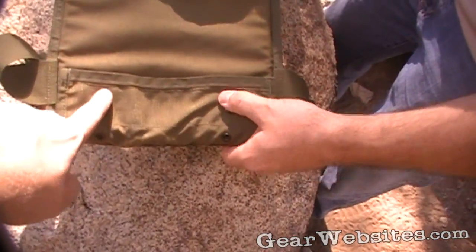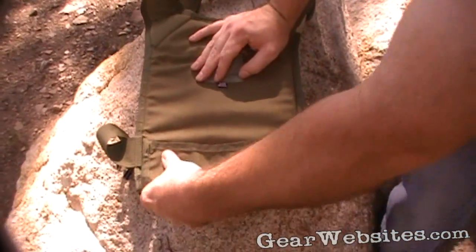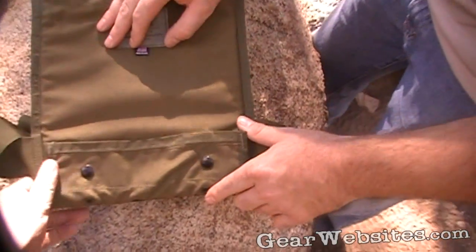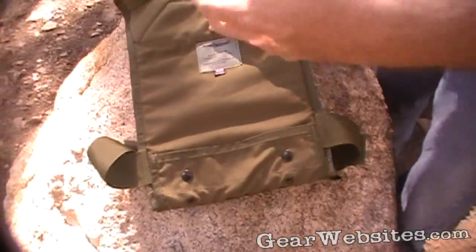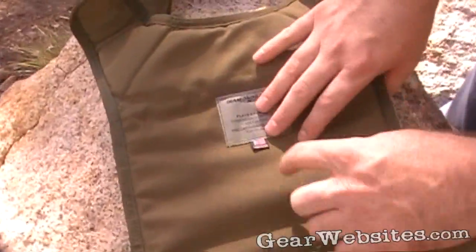Question on whether the grommets are uncomfortable against the back — the answer is they've never actually been felt while wearing it. No issues with wear spots yet, though it's probably in the concave of the armor. Guys who wear it more often might have more feedback on that. Made in the USA by Diamondback Tactical.